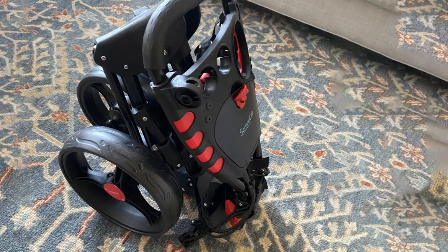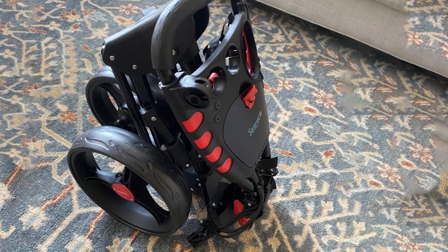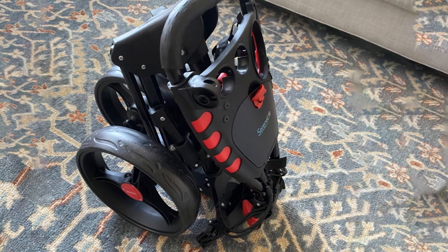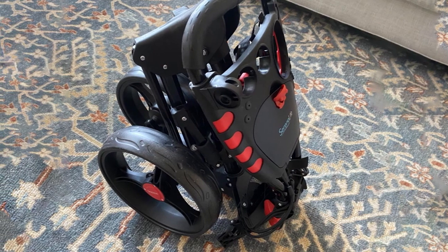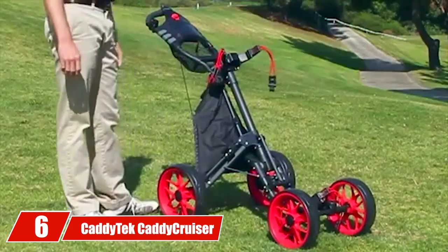The folded dimensions are the same as the SLG ZX3 model. You can think of the SLG3 push cart as the SLG ZX3 with an additional wheel and a few added bells and whistles. It's an excellent cart and an ideal choice for golfers with a slightly bigger budget.